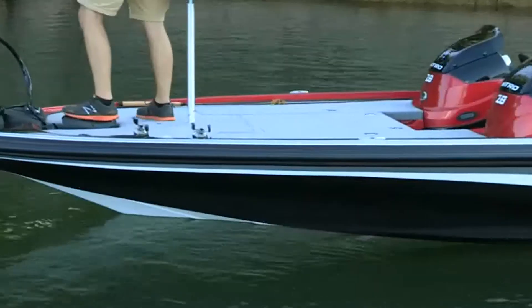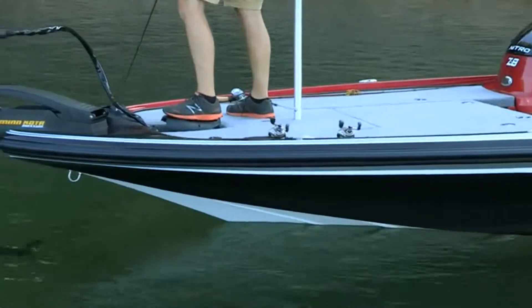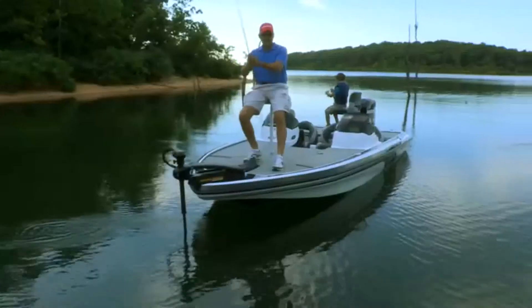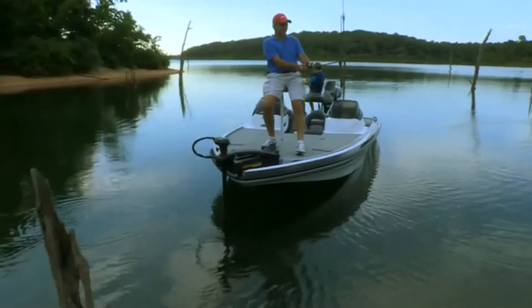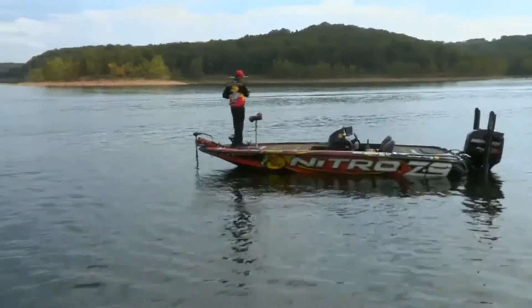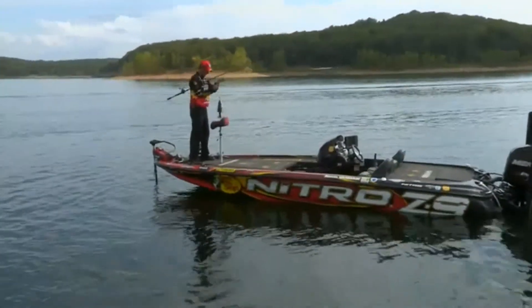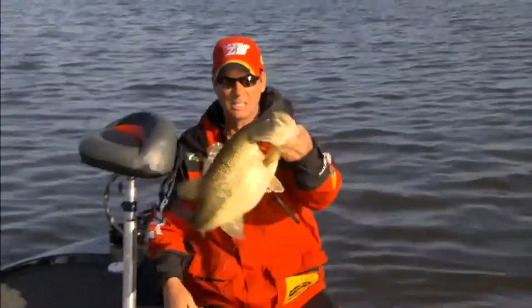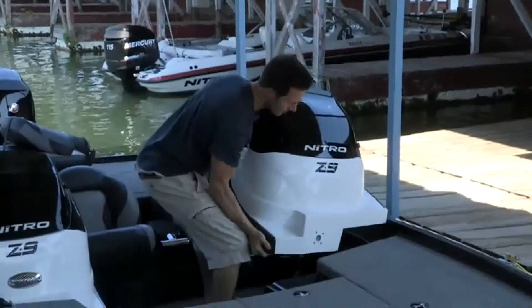Our efficient hulls are also designed to track well with a trolling motor, so you won't get blown off course on a windy day. You can focus on your fishing rather than keeping your boat on track — something that's especially important in a tournament, where you need every bit of energy and concentration.